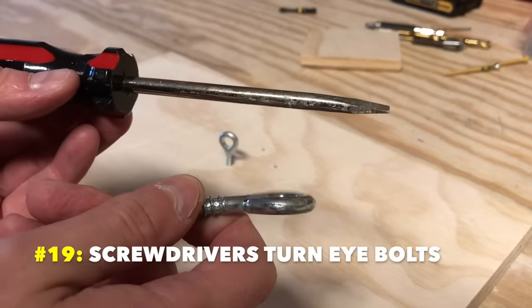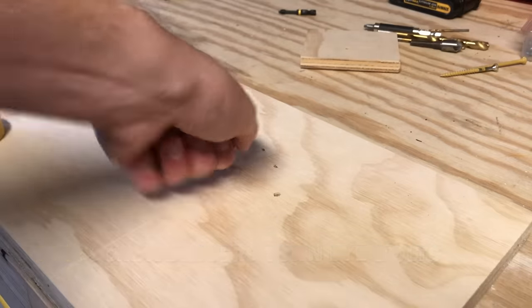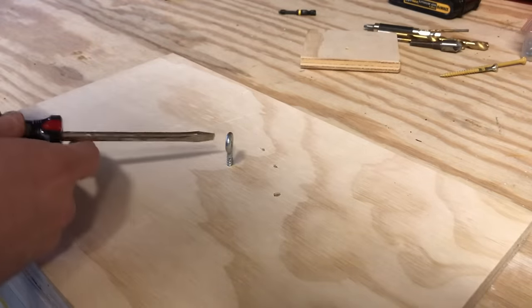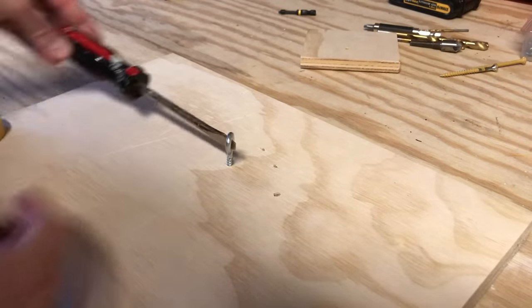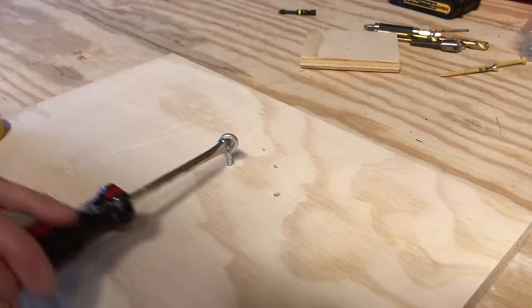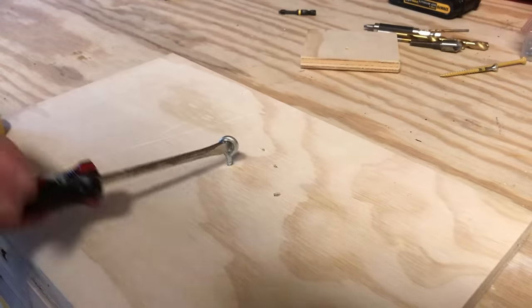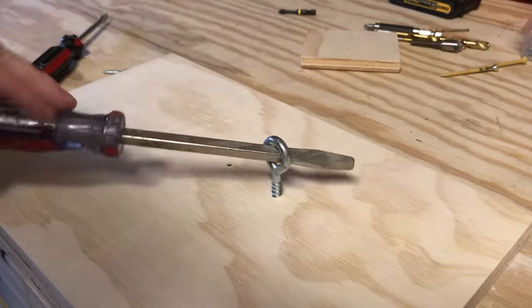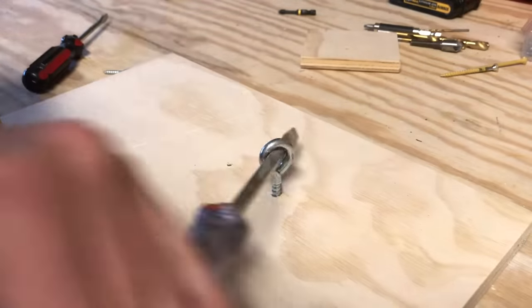Number nineteen: screwdrivers can help turn eye bolts. Turning eye bolts and eye screws by hand is a chore. To speed it up, take any longer screwdriver and feed the neck through the eye hole, then swivel the handle around. This gives you all the leverage you need, and you often have screwdrivers on hand. This is really helpful with large screwdrivers and bigger eye bolts where you need a lot of force.